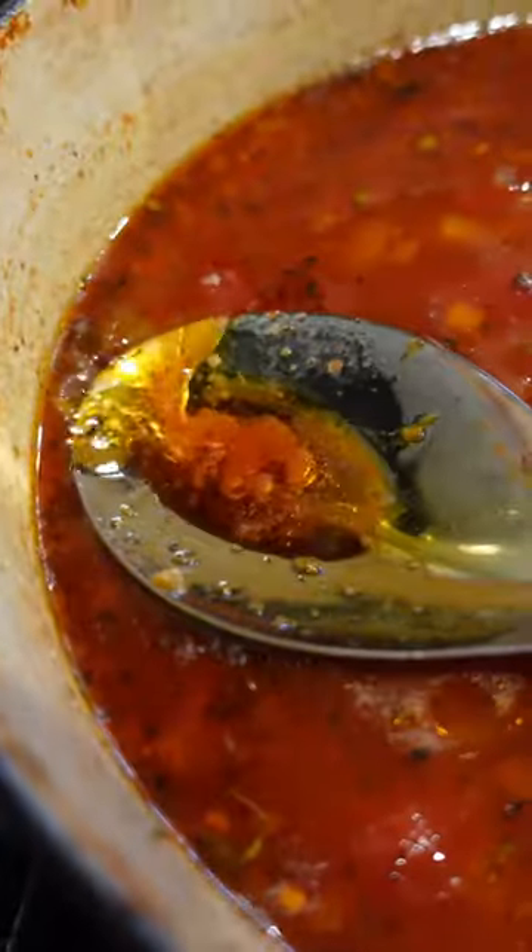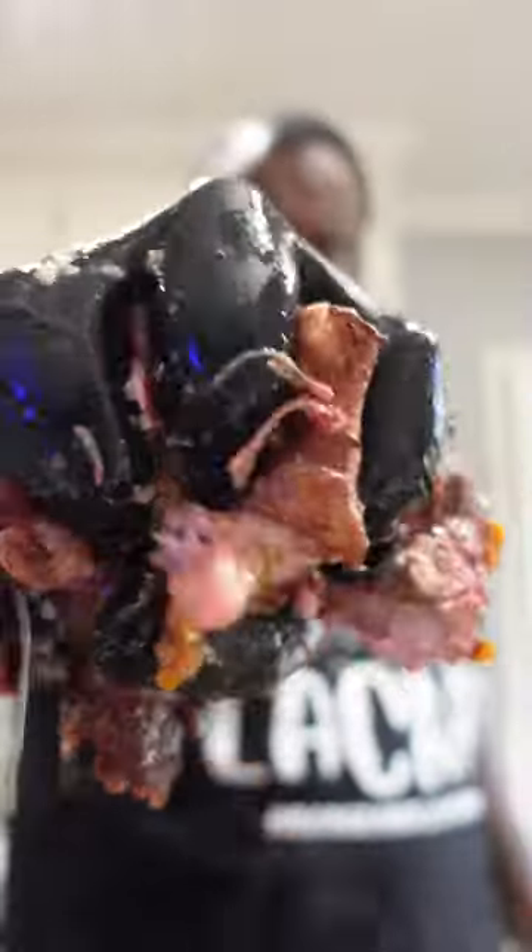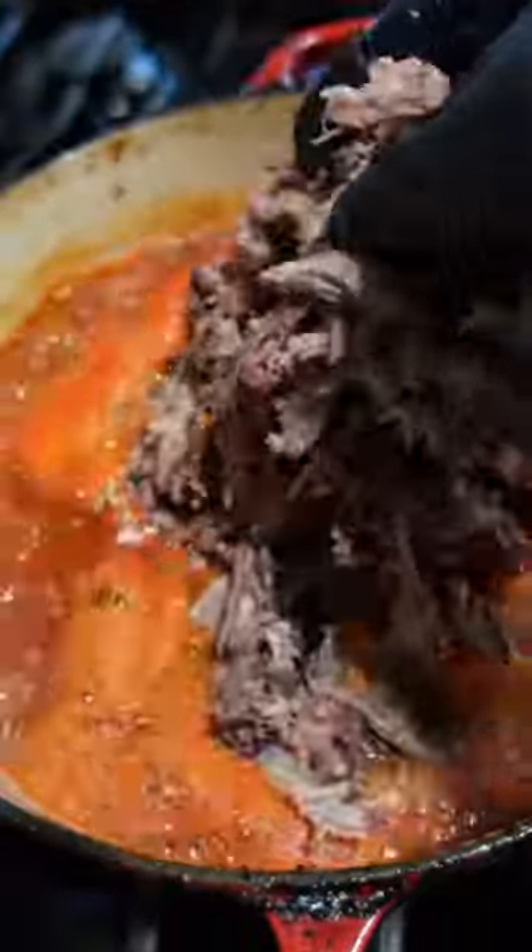Remove your lamb. Skim the fat from the sauce. Your lamb should shred like butter. Back into the sauce, and one last round of seasoning.